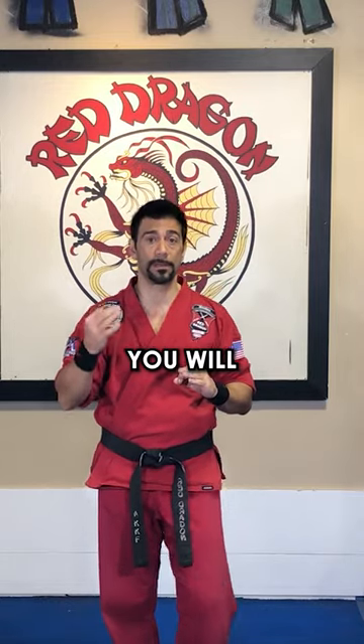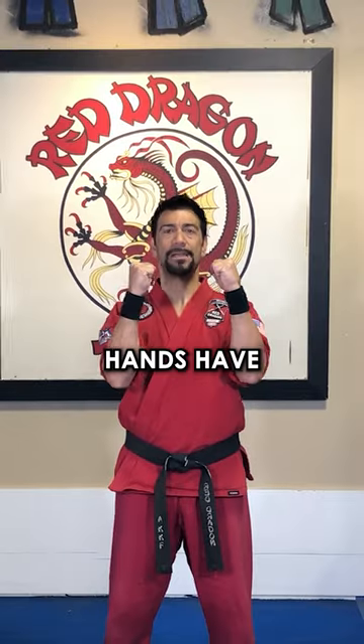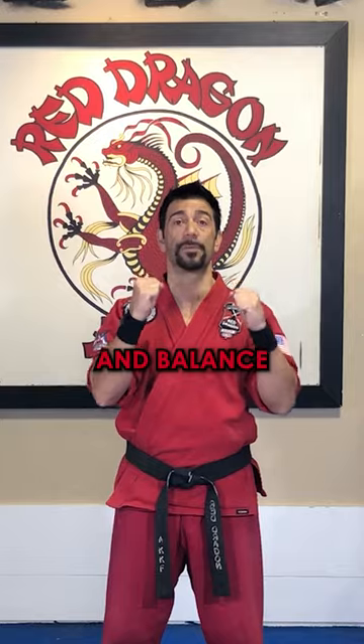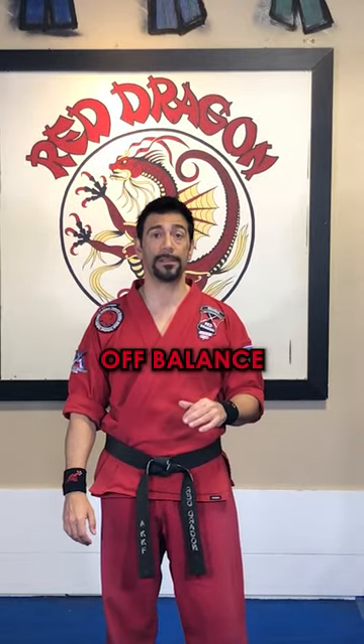The three rules for black belt balance, which you will hear us teach many times and remind the students until it becomes a habit for them. Rule number one: hands have to stay up. Your hands are the weapons and the shields, so they've got to stay up. This provides safety and balance. When someone kicks and they let their arms flip down, the arms have weight and can and will pull them off balance.